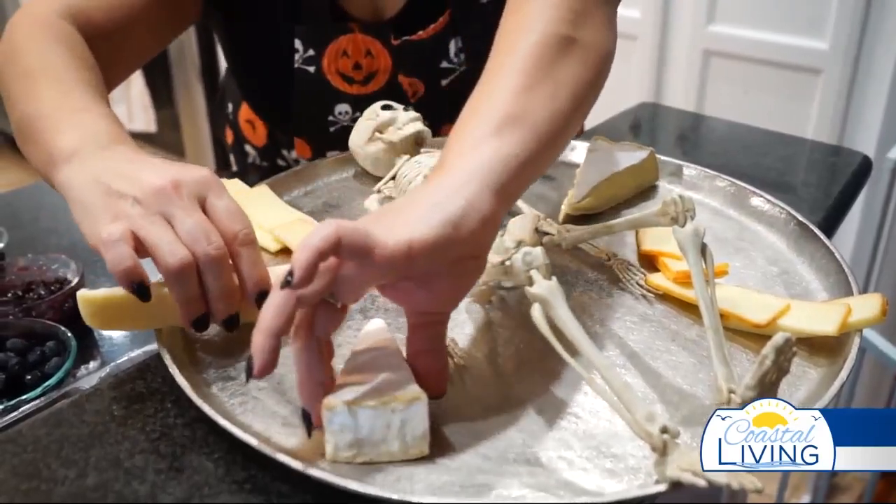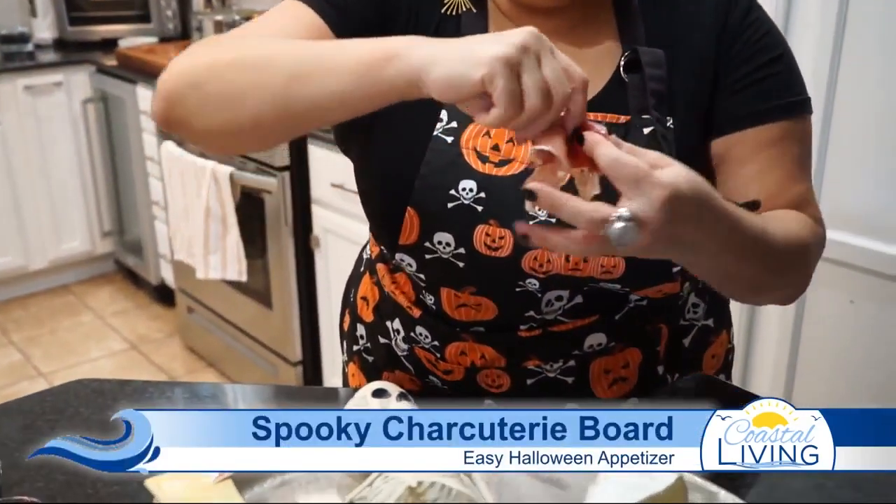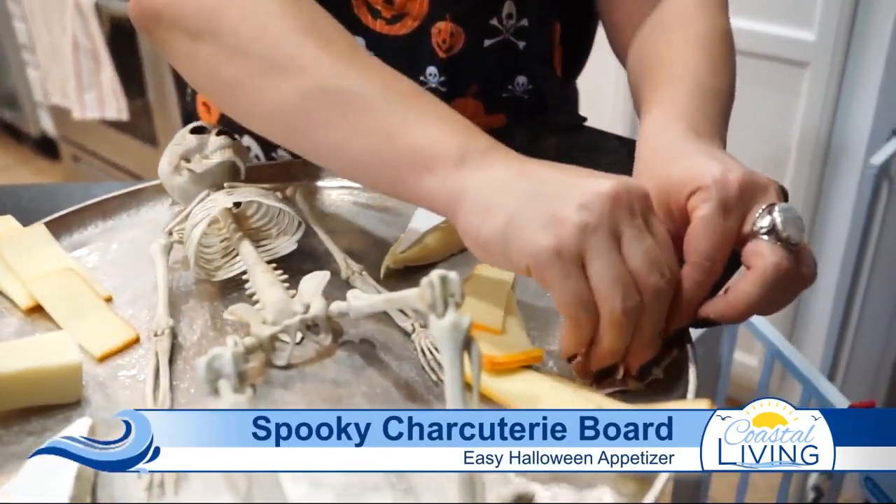Let's start with prosciutto — you can make little rosettes with these. You can slice it up and place them right in here, filling up the board however you want. You can play with this a million different ways.